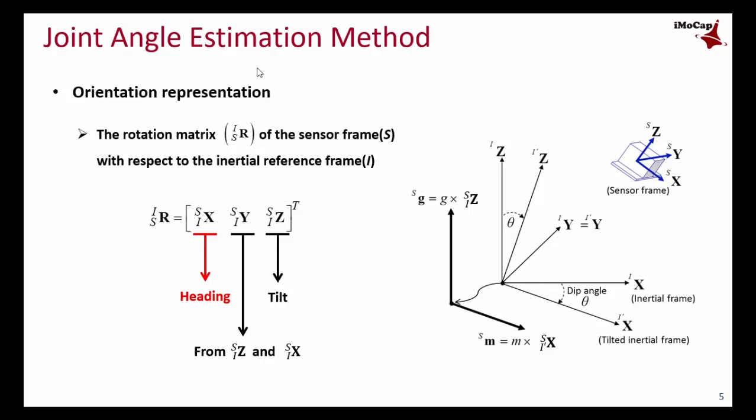Before moving to the estimation method, let me briefly explain the orientation representation. The rotation matrix represents the orientation of the sensor frame with respect to the inertial reference frame. The G and X are the axis vectors of the inertial frame with respect to the sensor frame, representing tilt and heading information respectively.